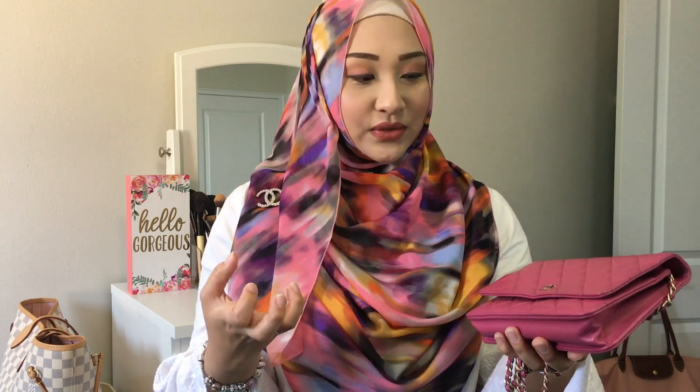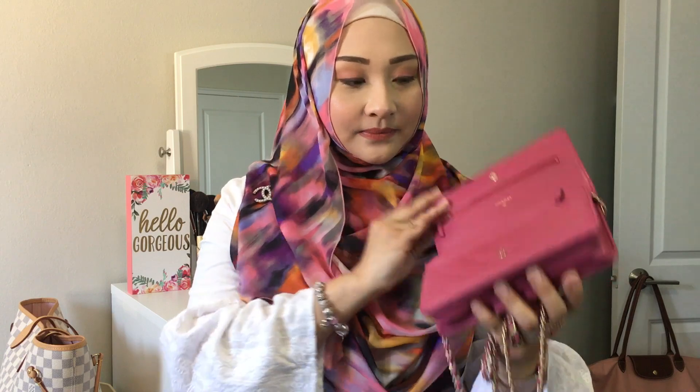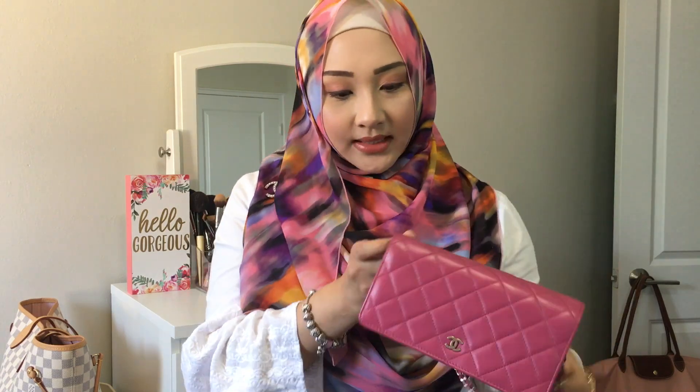The reason I had to send it to the bag spa was because it had watermarks on the flap and inside. The ladies at the spa said they couldn't just clean the bag because the watermarks had been absorbed, so she advised me to do a recoloring of the leather. I was afraid about how it would turn out, but thankfully it turned out fine — it came out slightly richer than the original pink, which is fine. The watermarks are gone and the moldy smell is gone too.